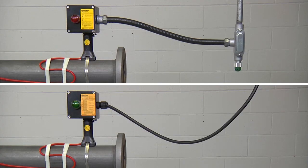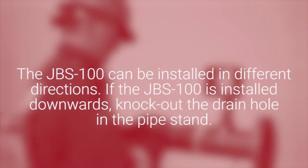Depending on the wiring methods for your region, please use the appropriate conduit or power cable. The JBS100 can be installed in different directions. If the JBS100 is installed downwards, knock out the drain hole in the pipe stand.